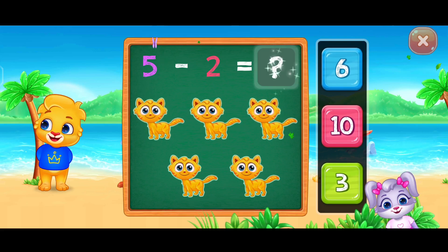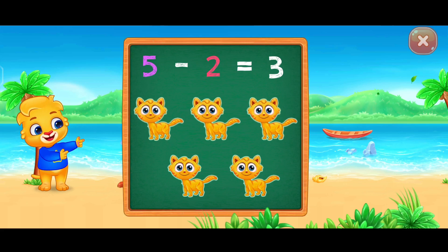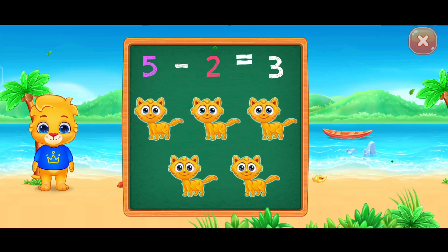Three. Woo-hoo! Five minus two equals three.